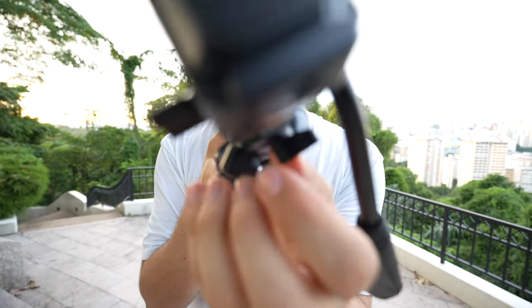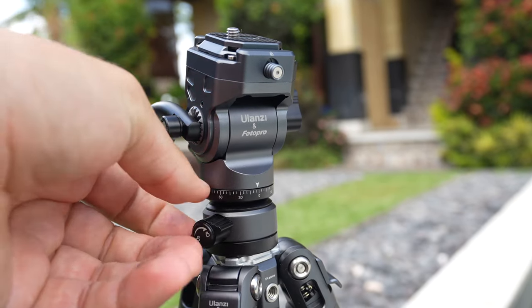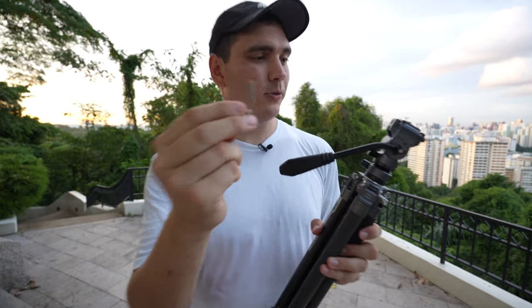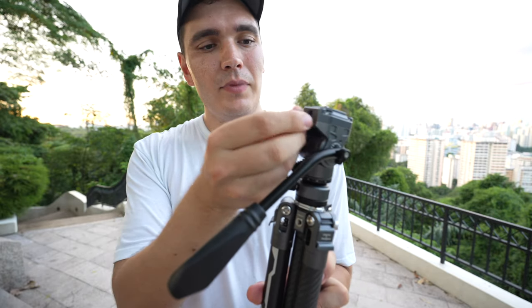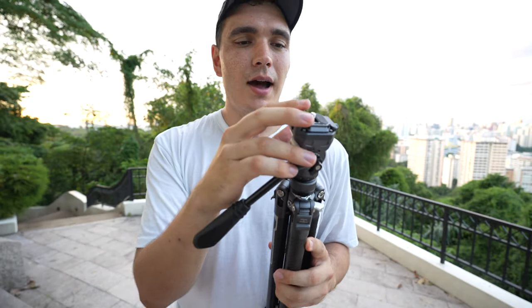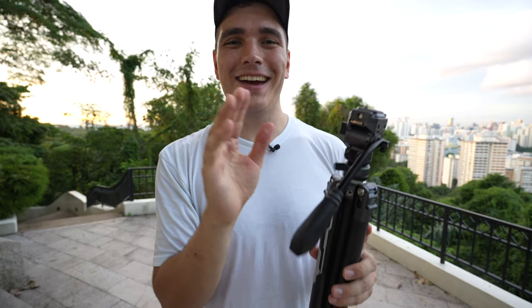A really cool feature I like about this tripod head is this ball joint - you just unscrew that and you can actually level the tripod using this little bubble level right there. You unscrew it, level it off really easily, lock it off, and then your pan and tilt are going to be perfectly up and down and left and right. That's a really cool feature that even some more expensive and bigger video tripods won't necessarily have. Also, look at this little wrench - it's right up here in the tripod head, held in magnetically, so you always have it with you to tighten down the tripod plate to your camera.